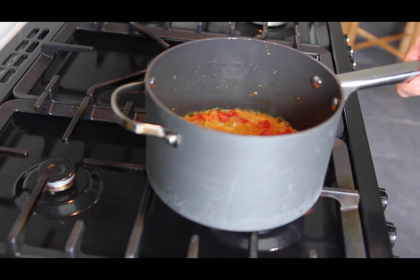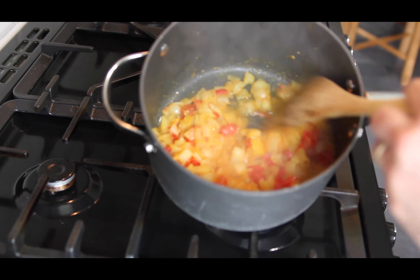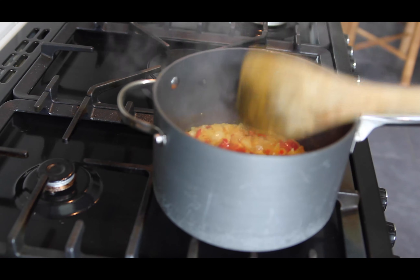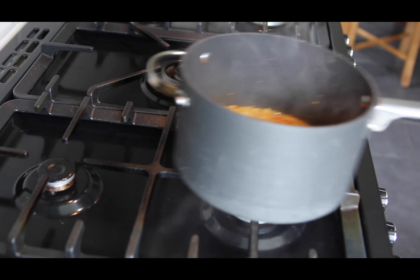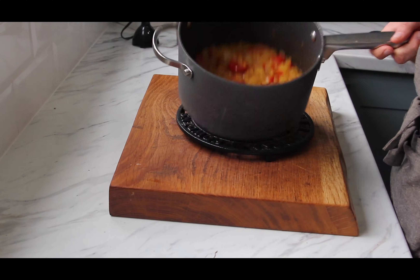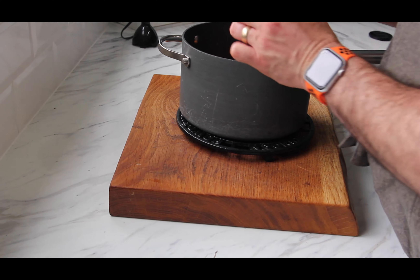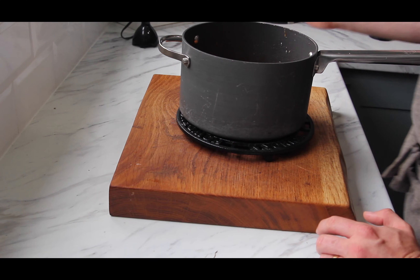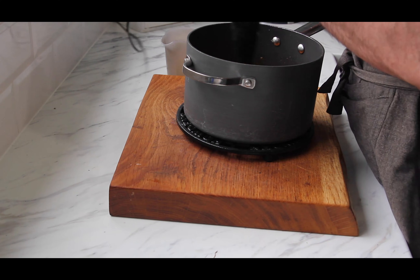When that's reduced by half and thickened up, it'll look a little bit like this. Now what we're going to do is add another 250 millilitres of water. Make sure you don't burn things if you're working with a hot pan. Pop that in, and now we're going to blitz it all together - you want to blitz it for around about two minutes.